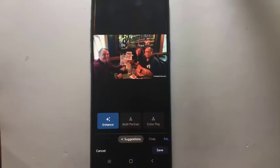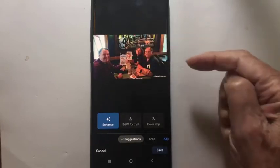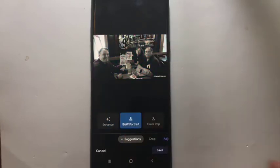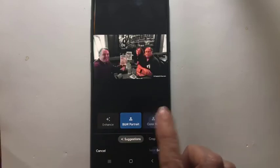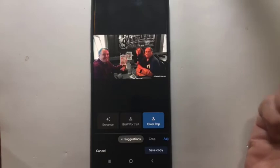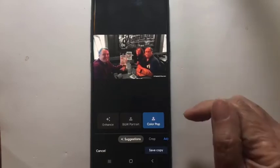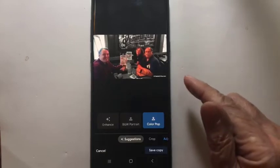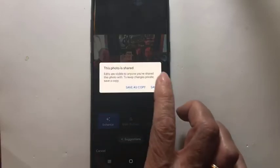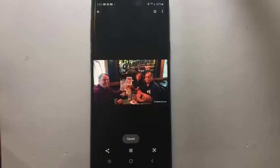Notice the other two options that are given to me — it's not warm and cool anymore. Because this picture has faces, it offers me black and white portrait. It also offers me color pop, which means the people stay in color and the background is black and white. This will not be offered to you on all phones — you must have one of the higher-end phones. I go back to Enhance. I like that the best. And Save.